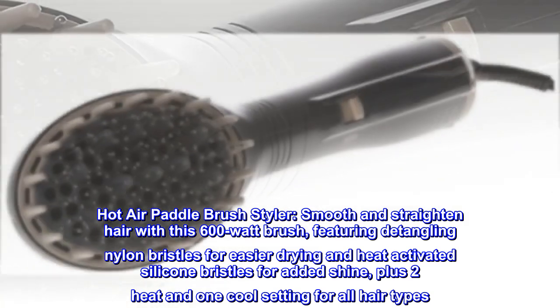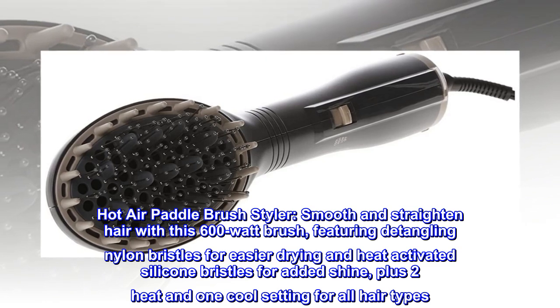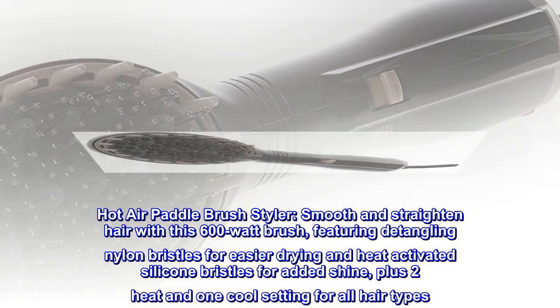Hot air paddle brush styler: smooth and straighten hair with this 600-watt brush featuring detangling nylon bristles for easier drying and heat-activated silicone bristles for added shine, plus two heat and one cool setting for all hair types.